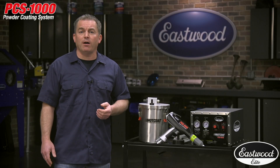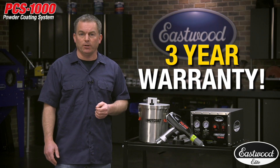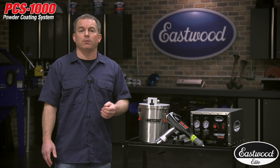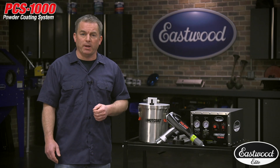First, we give you confidence by backing this kit with a 3-year warranty, so you know Eastwood stands behind this unit. We even give you a 90-day money-back guarantee so you can make sure this is the powder coating kit for you. Let's take a look at everything that comes with this Elite kit and go over the specs.